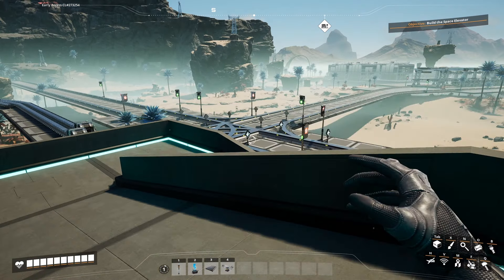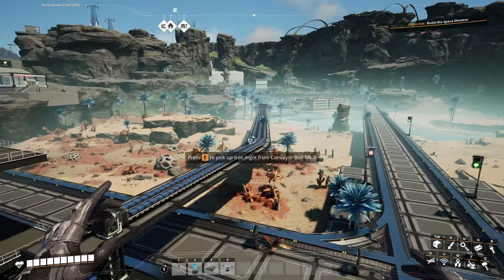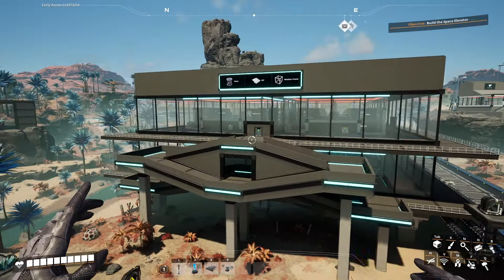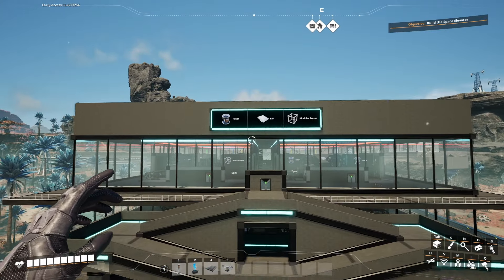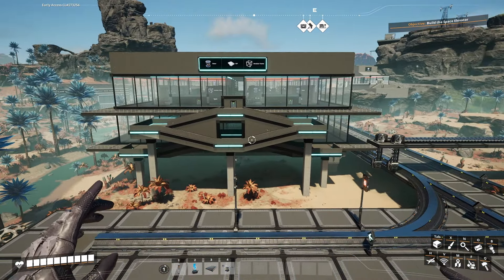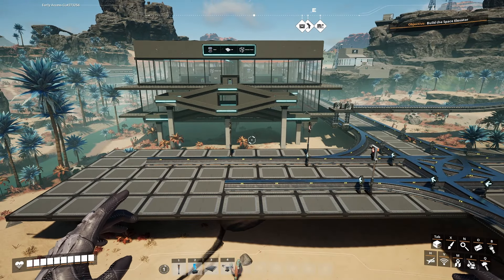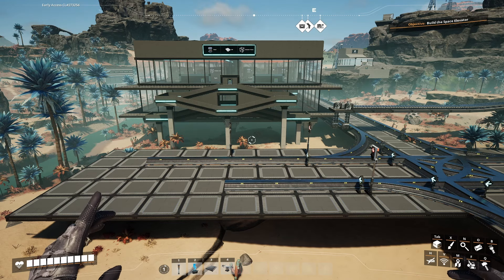That should be it for the iron side. For the copper side of the factory, the next ones I'll probably do are for steel. I'll put some signage up, add the trains, and make everything look good. I hope that was useful and thanks everybody for watching.